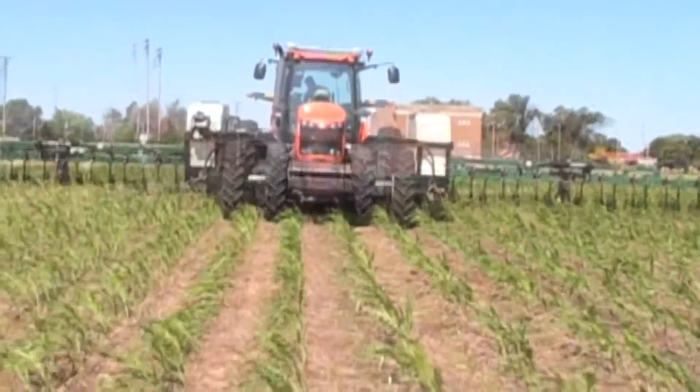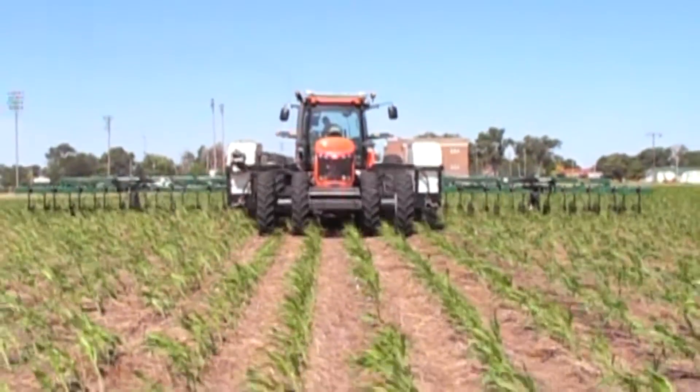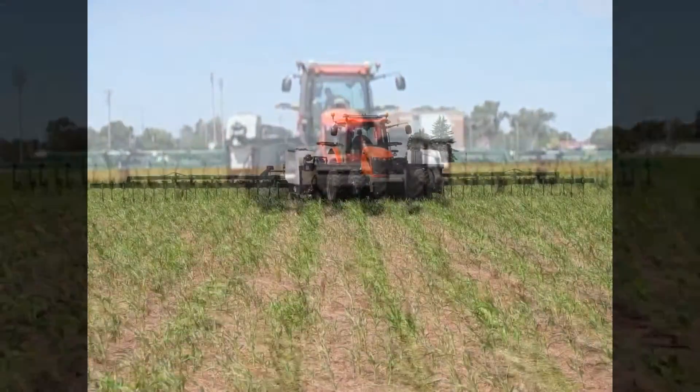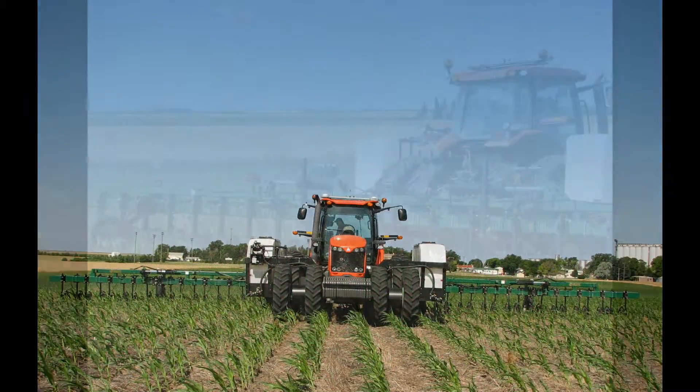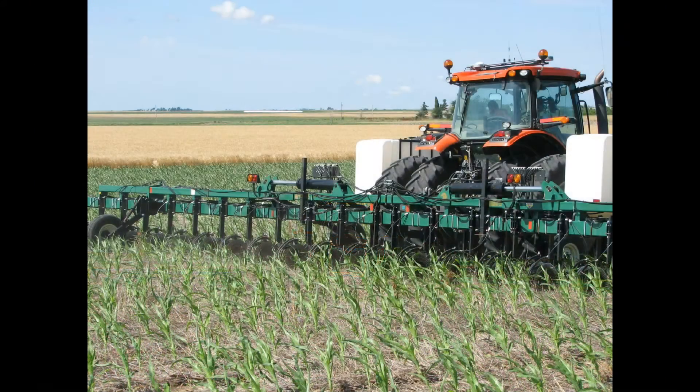This Double Fold Truss Toolbar is running the Hawkins Shielded Coulter Enforcer, a low-cost, high-speed, low-power, adjustable liquid fertilizer application system.